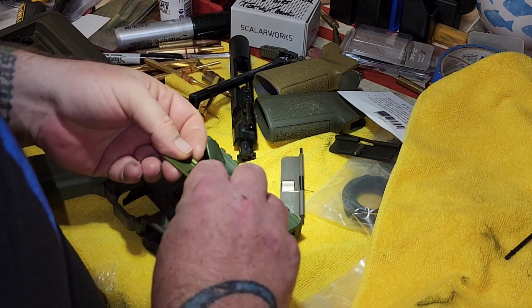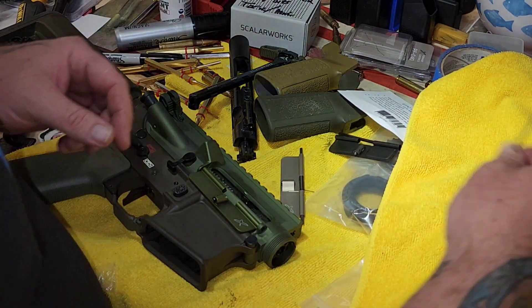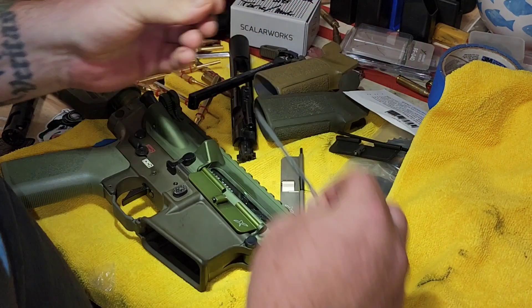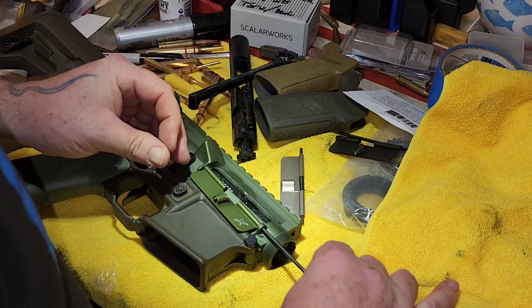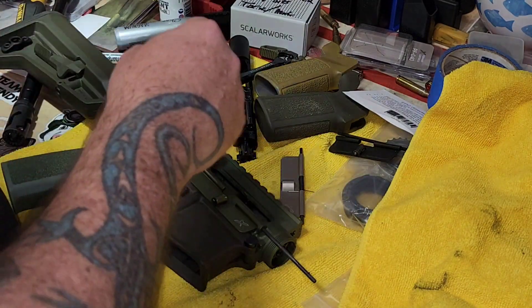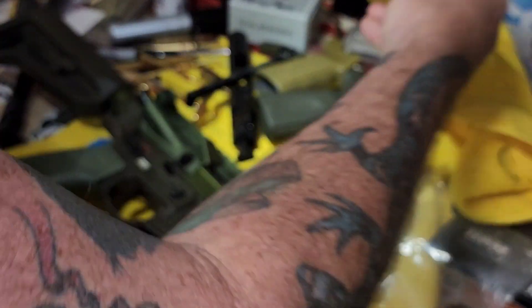Oh yeah, much better. I don't know how bent you are though, so let's see — you're a little carbonized. That's not bad. That's good. Yeah, keep you over here.